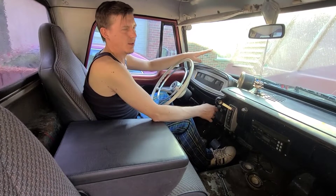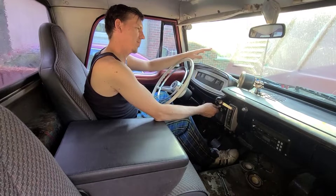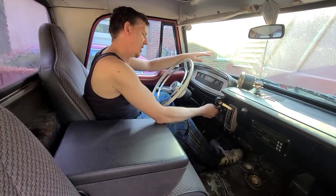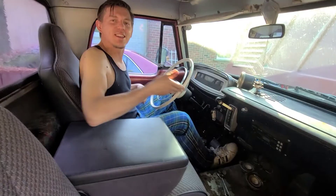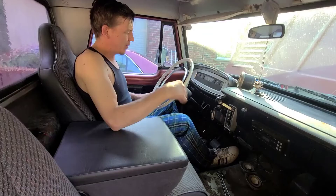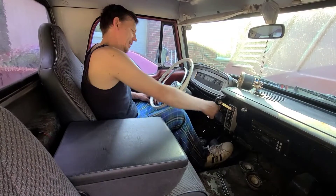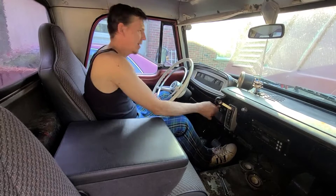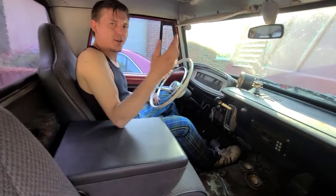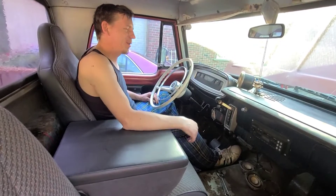Easy, easy — you don't want to flood it. Just this — when you do that whole thing — apparently it works, so we'll try that again. Boom! No problem, that was easy.